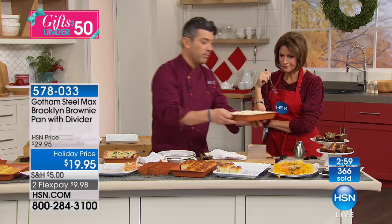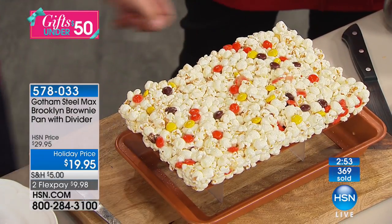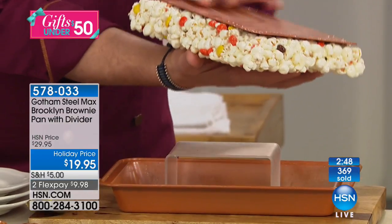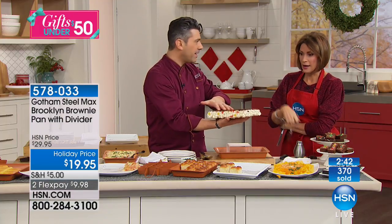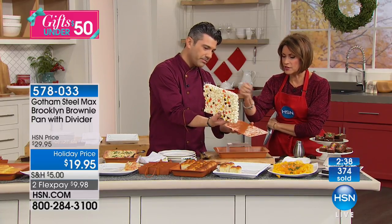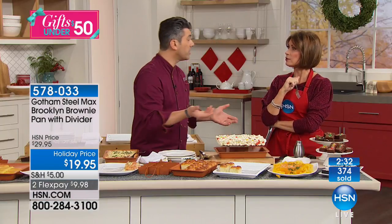I'm literally going to pop this out again — watch the bottom. That's how non-stick is non-stick. Then flip it over and it's just going to slide off. You know how much burnt-on marshmallow you get every time? It's the sugar — that's what sticks to the pan. But isn't that fantastic? Just slice it up, or you could have made them individually.